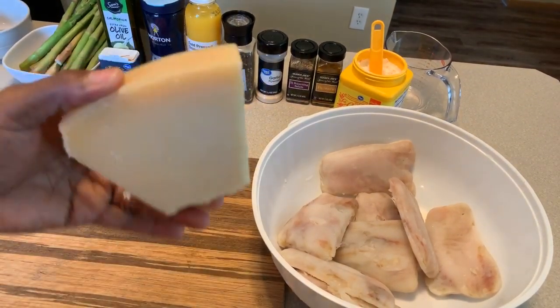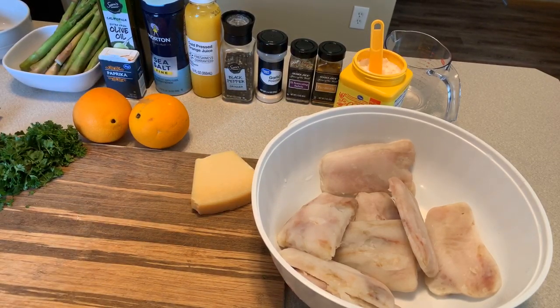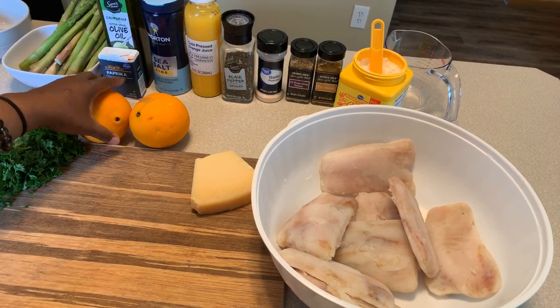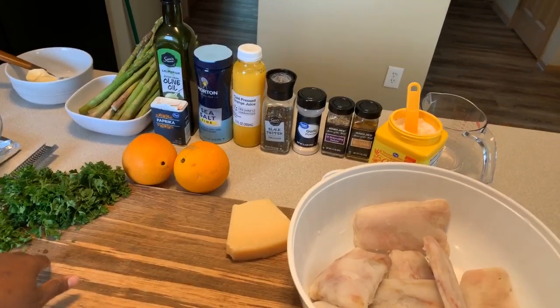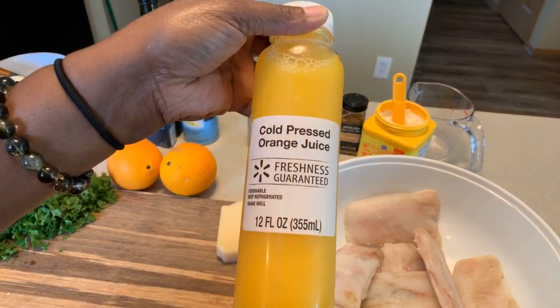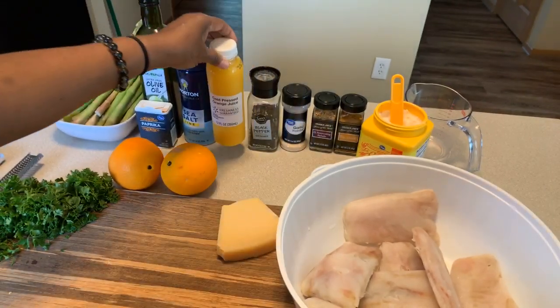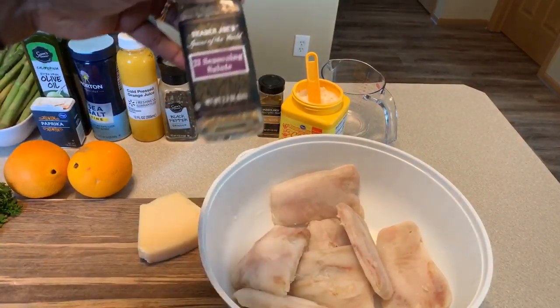I have some Parmigiano Reggiano, which is going to be used for some asparagus we're making on the side. We'll throw the asparagus in the oven at the same temperature and same cooking time right beside the fish. I have two navel oranges, fresh curly parsley, paprika, olive oil, sea salt, and cold pressed orange juice — freshly squeezed with pulp. Then cracked black pepper, garlic powder, and 21 Seasoning Salute.